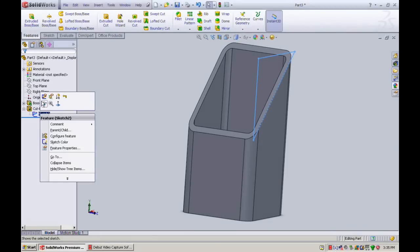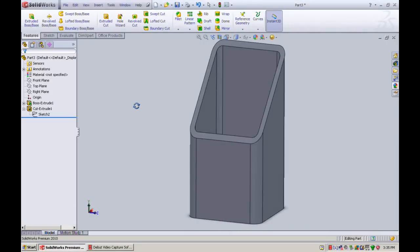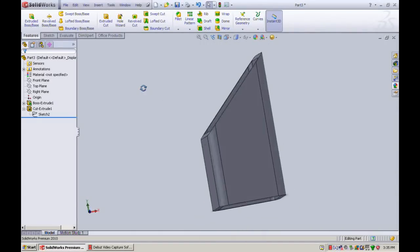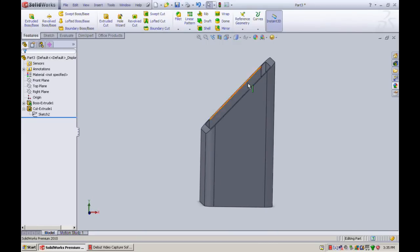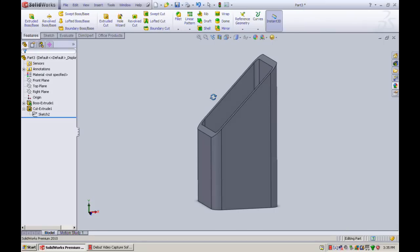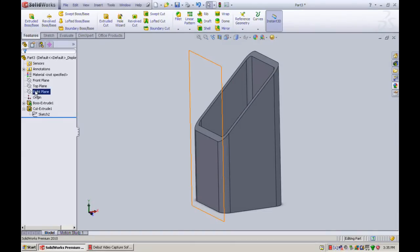We can still see the sketch so we'll open this up and hide the sketch. There we go — we have a 45 degree cut through our piece of tube. That would be a 2D miter cut by replicating this, but we'll go one step further.